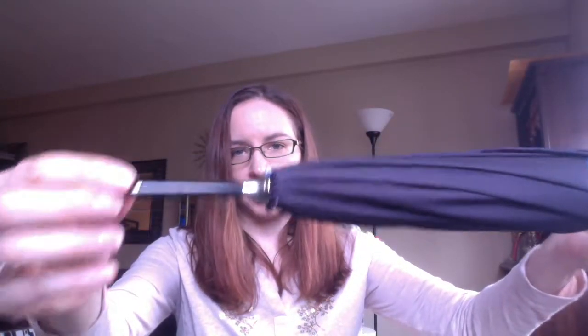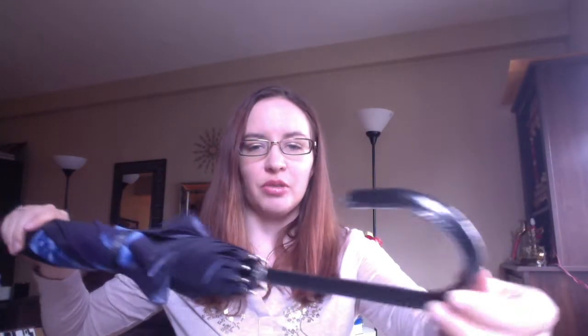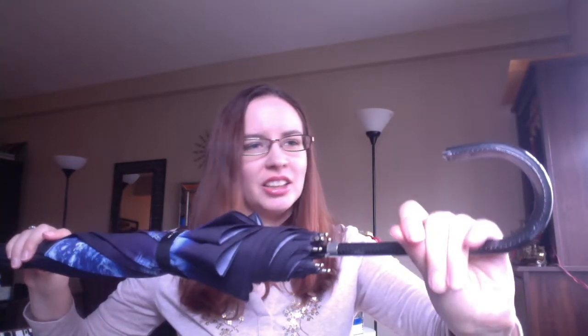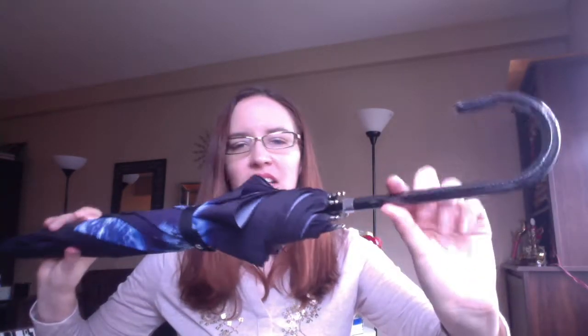This is a Super Goopies umbrella, just like the pastel one. The top here is metal — very nicely done. And then the handle here is kind of like a faux leather. It still has plastic on it currently; I haven't taken it off yet.